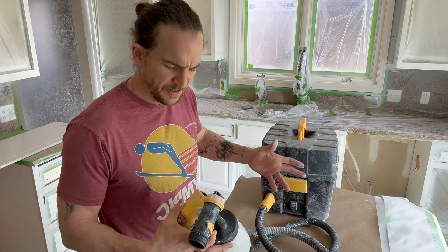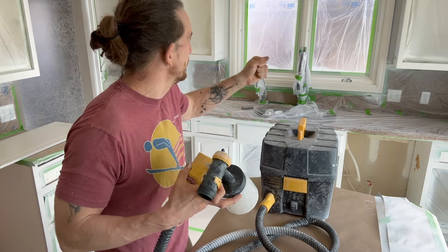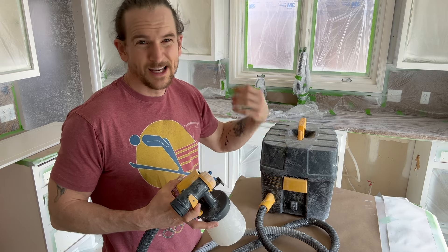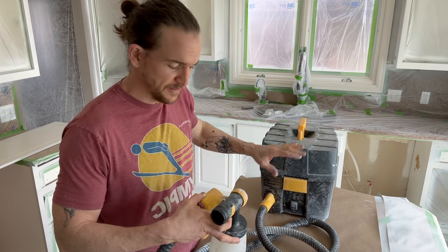The 3500 and 2500 have plenty of power, but the turbine on the handle is big and bulky — if you've got to get inside cabinets that can be very difficult and you're just going to have a dead arm. Those are great for furniture, but for cabinets I like the 5000.